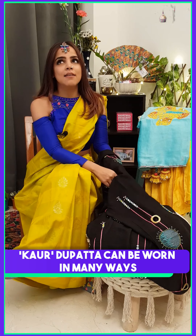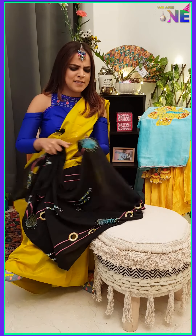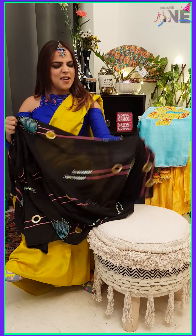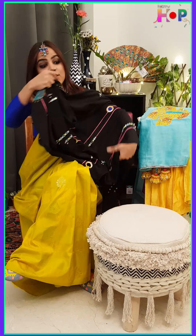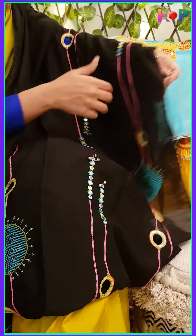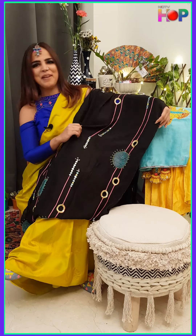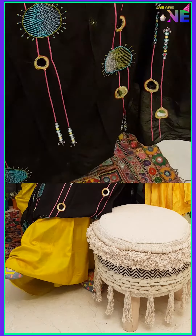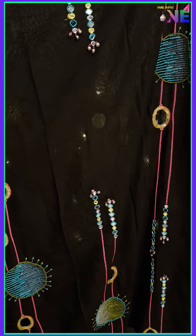Kaur means a lioness in Punjabi and it defines somebody who's really bold and proud of where she comes from. That's what this dupatta is all about — it's black, it's multicolored, it has the perfect amount of kungroos and chan-chan happening with the mirror and the kungroos.